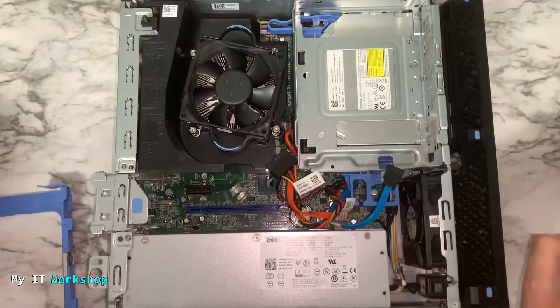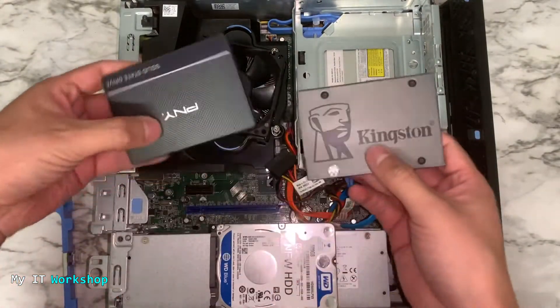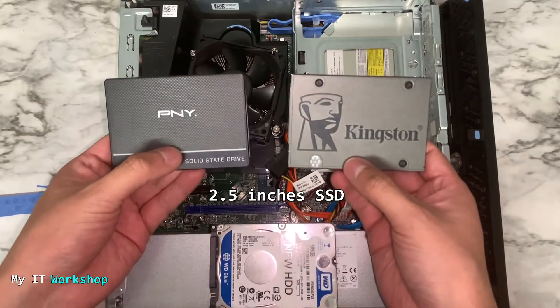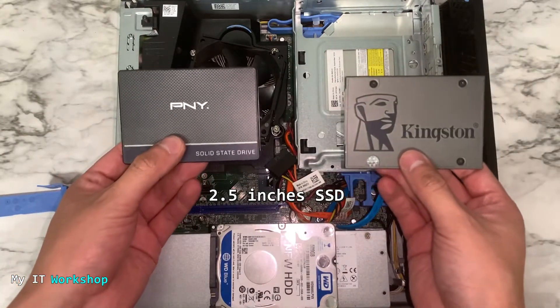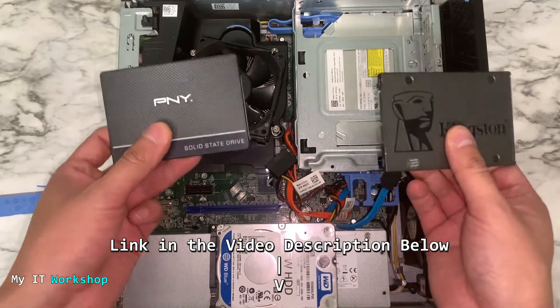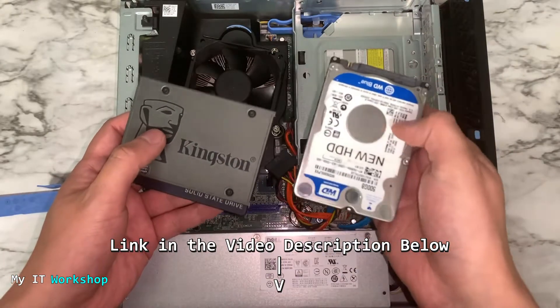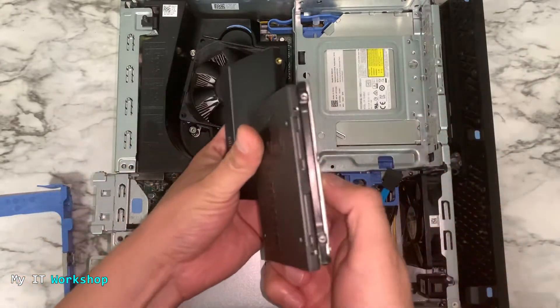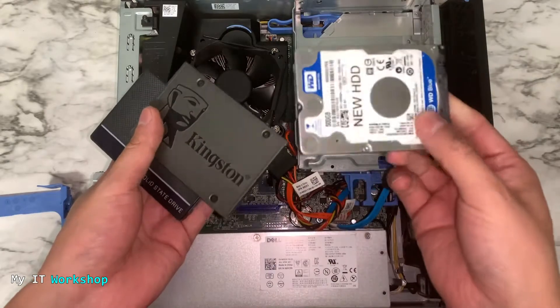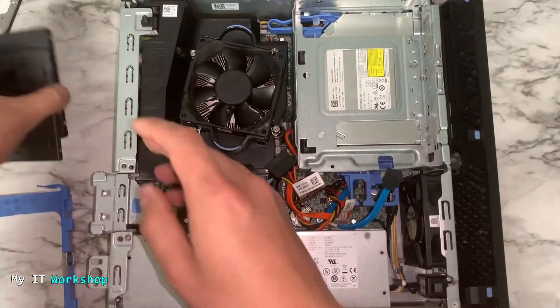We're going to put it aside, and now I'm going to show you the SSDs we are going to use. These are the two brands I normally use in my videos and in my computers — they haven't failed me so far. I'll leave links in the description below, but you can use any other brand of course. You can also use classical 2.5 inch mechanical laptop hard drives, as you can see they are the same size, but I'm going to use the SSDs.